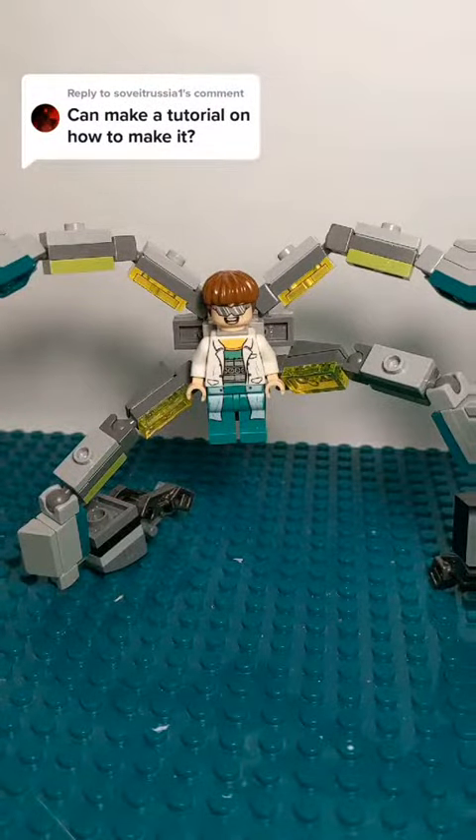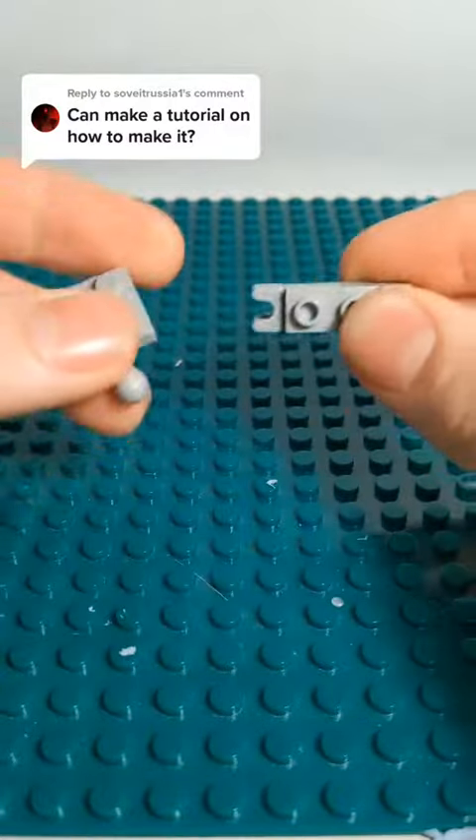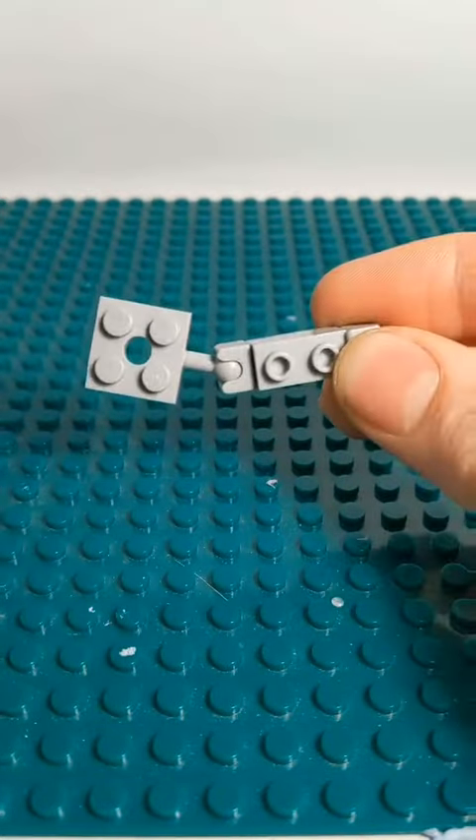If you want a tutorial, I'll give you a tutorial. To connect the claws to the hands, you're going to need two of these, and one of these, and then decorate it to your own liking.